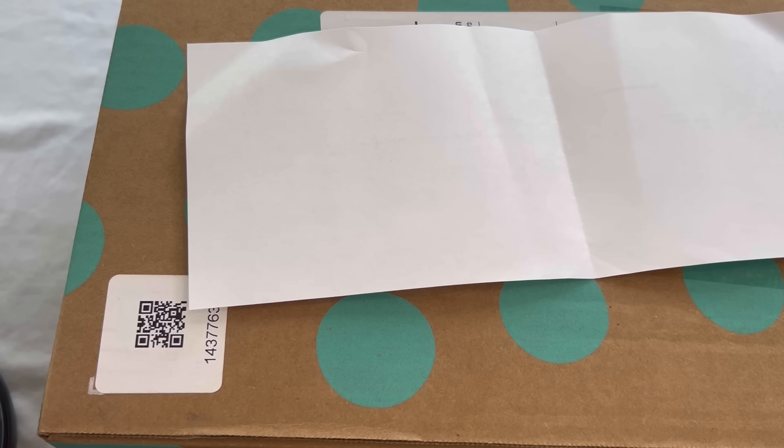Hello everyone, welcome to a brand new video! This is a ThredUp DIY jewelry box — five pounds of mystery jewelry. I can't wait to open it and share it with you. If you're new to my channel, my name is Lindsay. I'm a part-time reseller on Poshmark and The RealReal. I normally post videos Mondays and Thursdays at 8 PM Eastern, but I do drop bonus uploads, so when you subscribe make sure you hit the bell notification and give me a thumbs up.